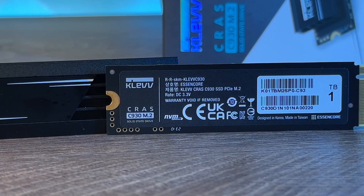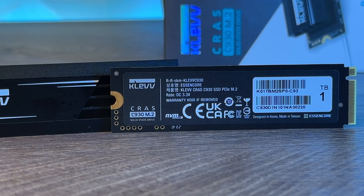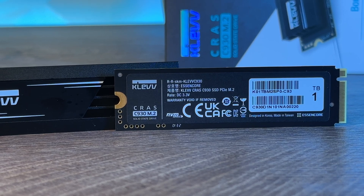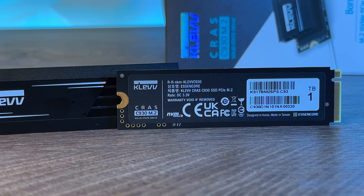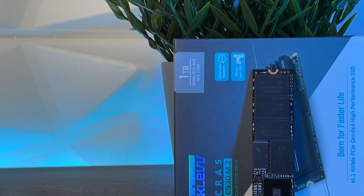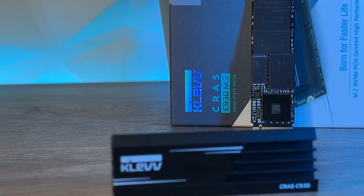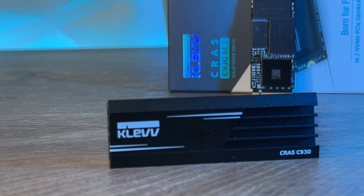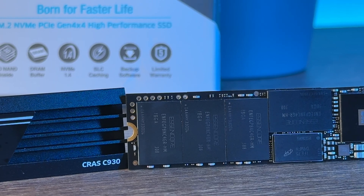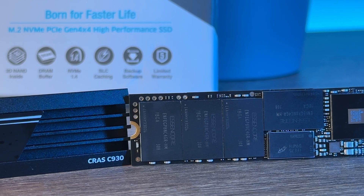Now that I've gone through the main features that make the CROSS C930 M.2 SSD interesting, let's run through some specs. CLEV gives you a choice when it comes to storage capacity with 1TB and 2TB options. The 1TB shows slightly less sequential write performance compared to the 2TB version — just 400 MB/s less — which isn't that drastic. I'm really looking forward to seeing where it stacks up in the comparison graph.